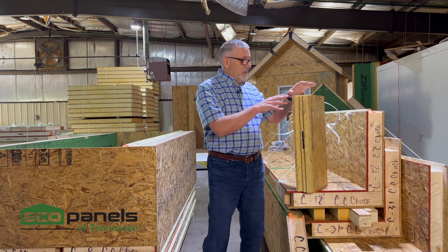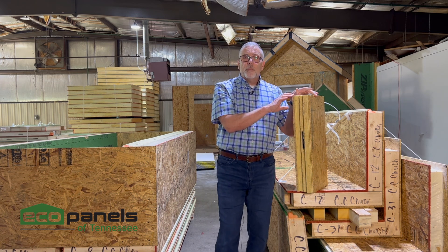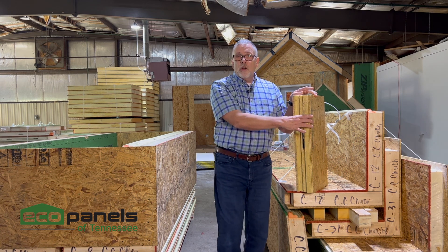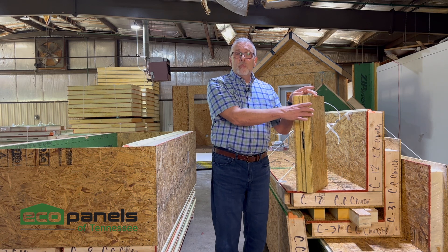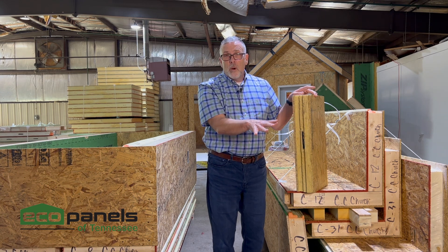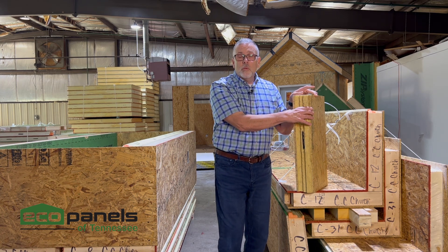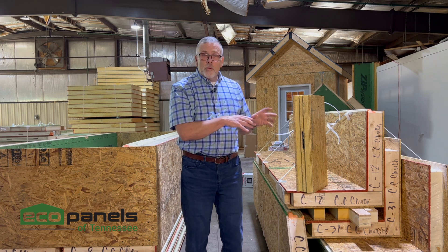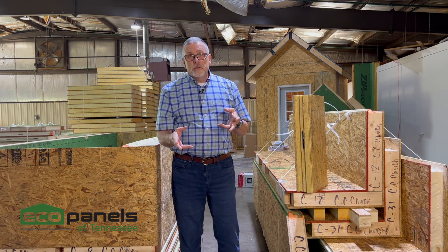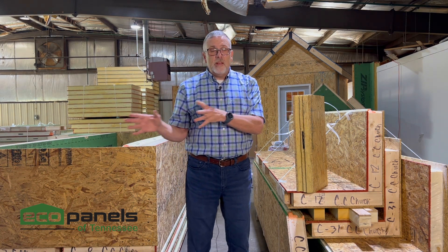Here's the thing. This is a piece of our four and a half inch thick panel — we have some stacked up here for a project we're about to ship. This is only four and a half inches thick, but this is an R26 wall. In other words, this is not only meeting that R19 minimum requirement per the energy code, it's exceeding it with a thinner wall. You might ask, well, if it's thinner, is it not as strong? The answer is it's actually also stronger.